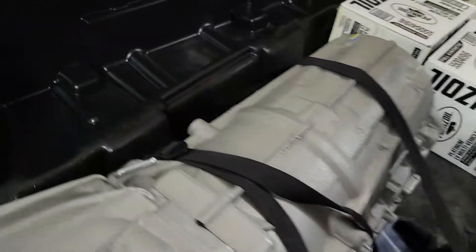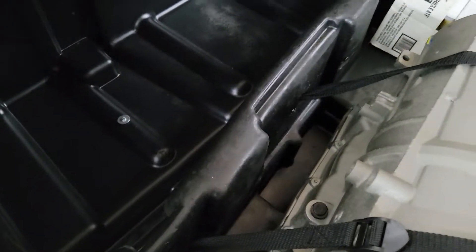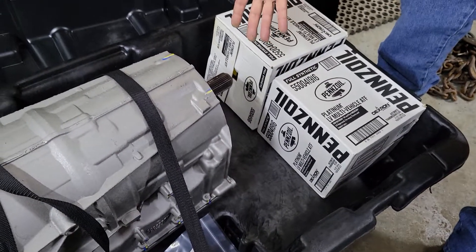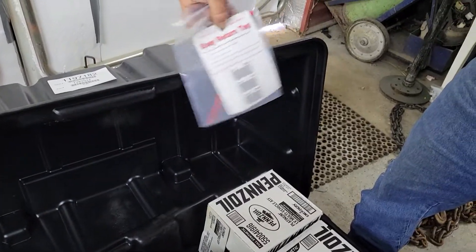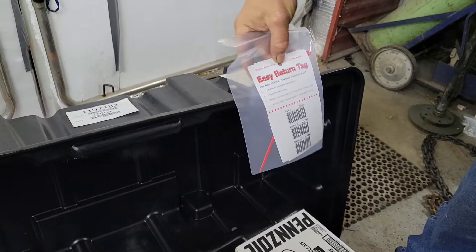Pretty slick. It's the right one — it's the four-wheel drive one, so the transfer case goes on. There's also a return tag: you've got to send the core back or they'll charge a bunch of money.